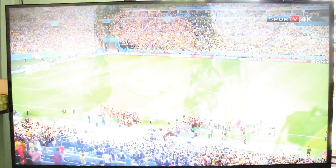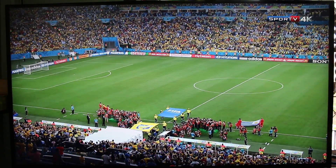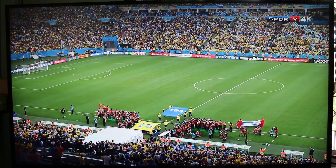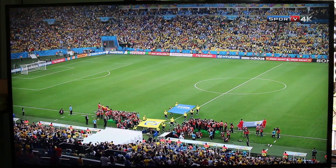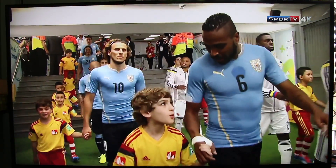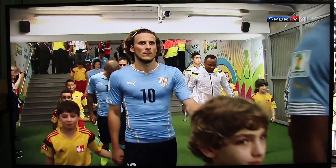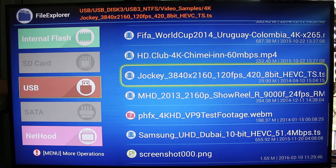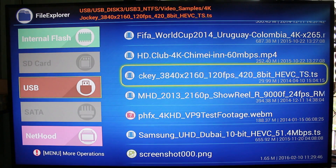H.265 at 60 frames per second — audio is okay, but you can see this is playing in slow motion with so many frames skipped. And if I play from the network Samba share, it's the same.